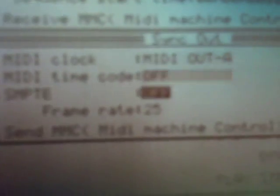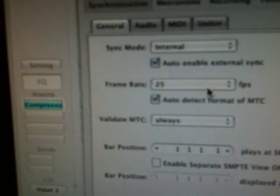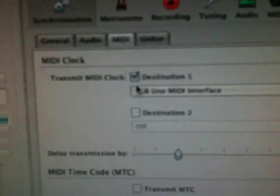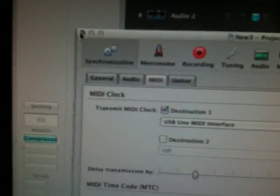Make sure you're sending MMC — that's MIDI Out A also. Down at the bottom, make sure Sync is on. That's all you really have to do on the MPC. Now for Logic, go up to Settings, then Synchronization. I've got Auto Enable External Sync checked. Go to MIDI and set your destination to USB Uno MIDI Interface — make sure you have that checked. That's all you have to do in Logic Pro 9.